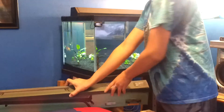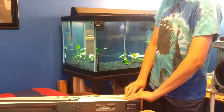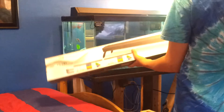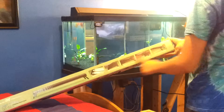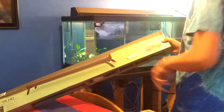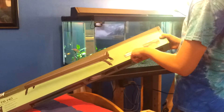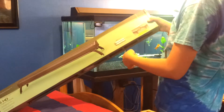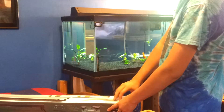Here it is. Let's open it up on the end. On the box, it just has some spectrum information, some features, and it tells you the type of bulbs. This one has a 6,000K and a 650 - I think that means nanometer. I'm not quite sure what it is called or how the measurements are.